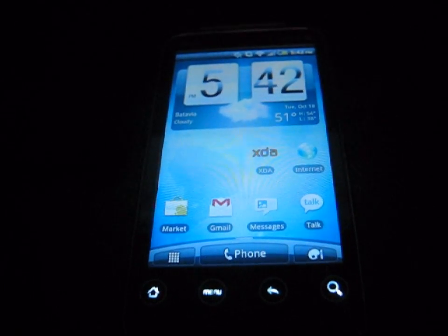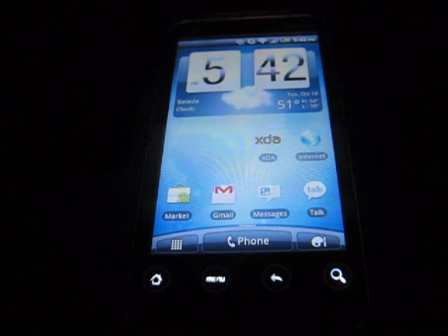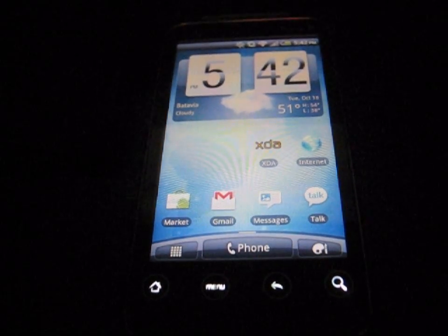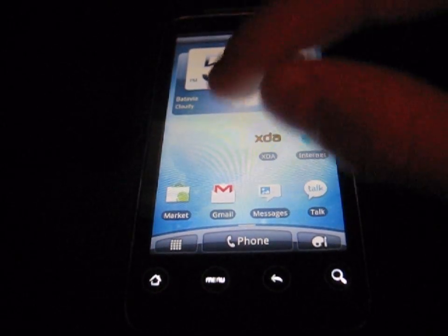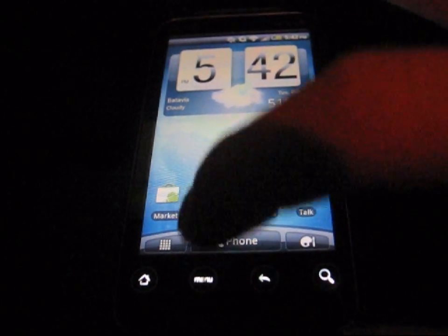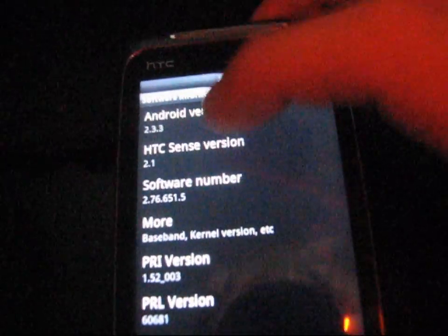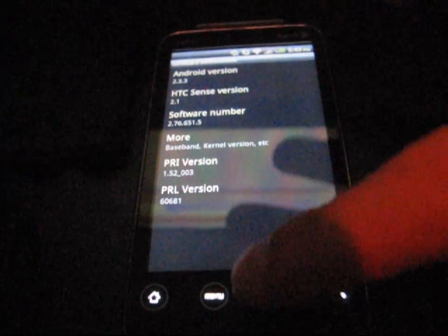Hey everyone, QBKing77 here from the Android Creative Syndicate team, here to do a video showing you how to root the HTC Evo Shift when you are on Android 2.3 Gingerbread. If you've accepted the over-the-air update to Android 2.3, you weren't able to root your phone, but now you actually are able to. I'm going to hit Menu, Settings, go down to About Phone, then Software Information — Android version 2.3.3, just to show that I am on Gingerbread.